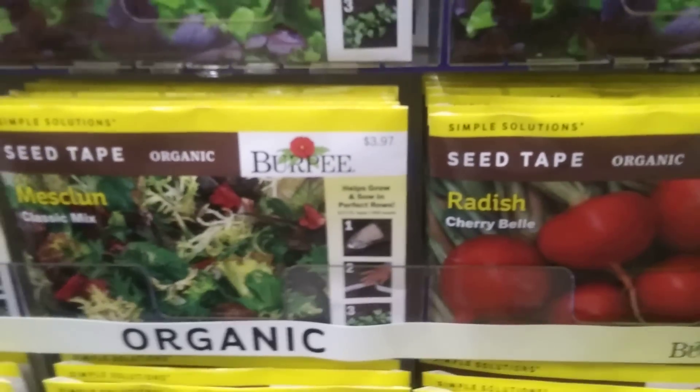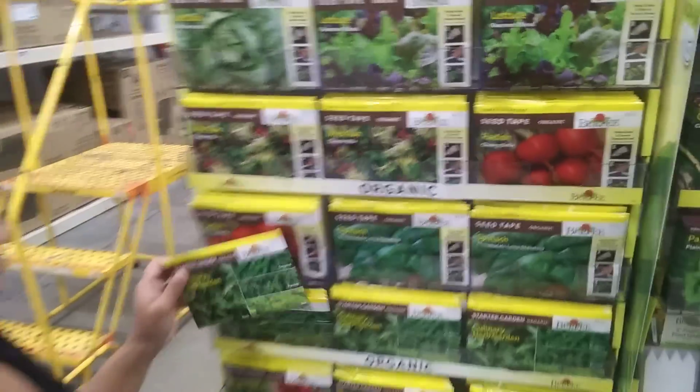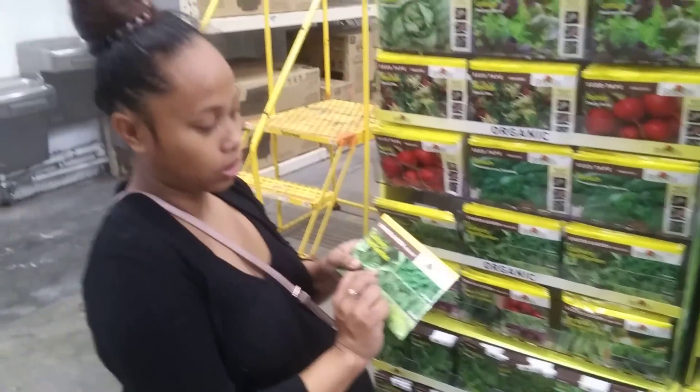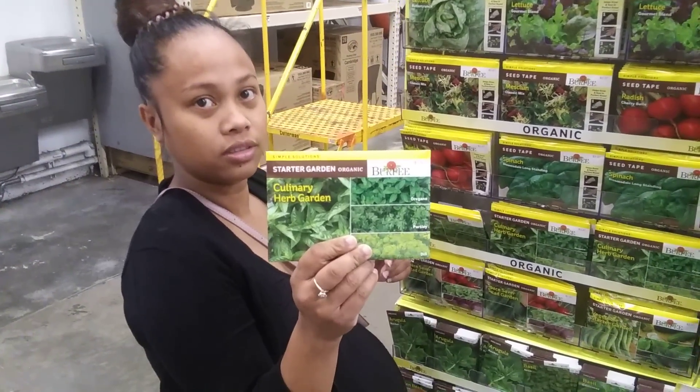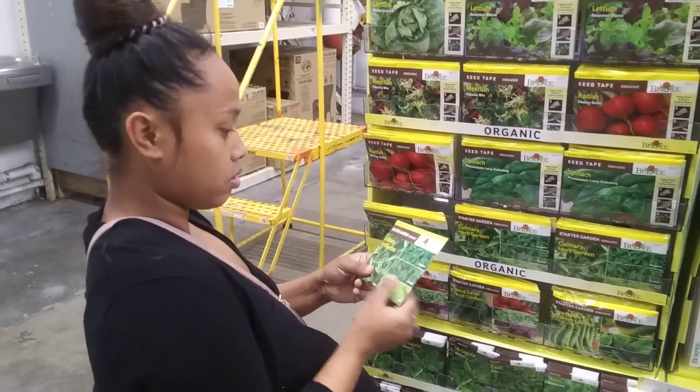All the packs cost $3.97. They also had something called a Starter Garden, but we think that's just a mixed seed pack.